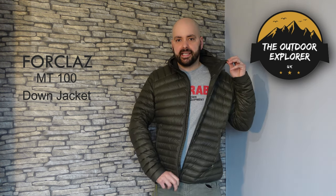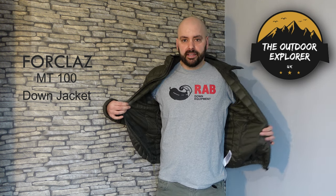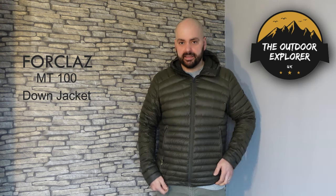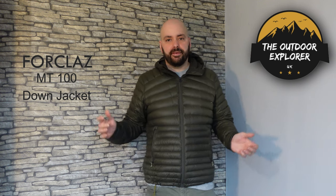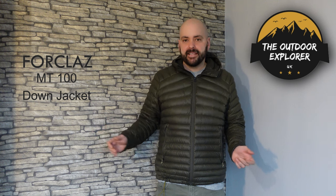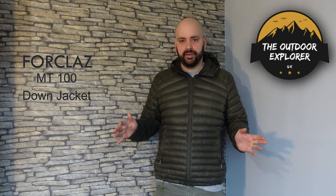On the inside of the jacket it's just a standard liner, nothing fancy. It would be nice to see an interior pocket but unfortunately it hasn't got one. It comes in various different colours, from size extra small up to 3XL, and also in a ladies fit. If you're looking for a budget jacket, I definitely recommend looking at the Decathlon jacket — if you can't afford the high-spec brands, it definitely won't let you down.